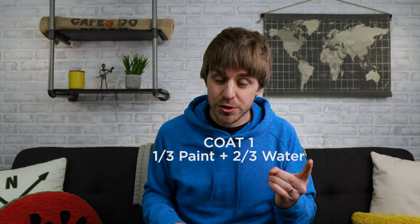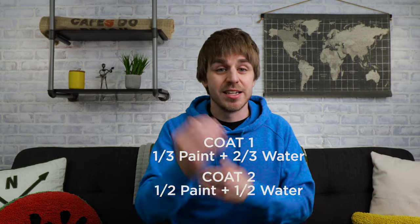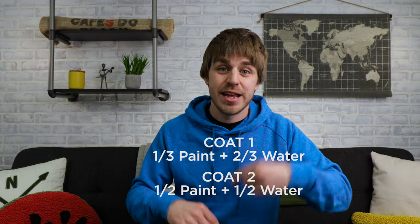So what you're looking at behind me is the finished product: one coat of one-third paint, two-thirds water, and then a second coat of half paint, half water. I think it came out looking really well. I'm really happy with it, and hopefully this video informed you and helped you. Thanks so much for watching. See you later.